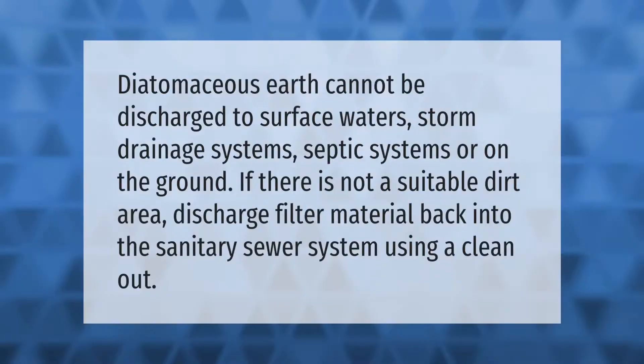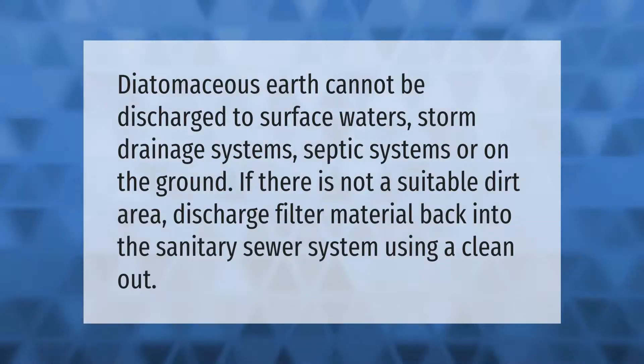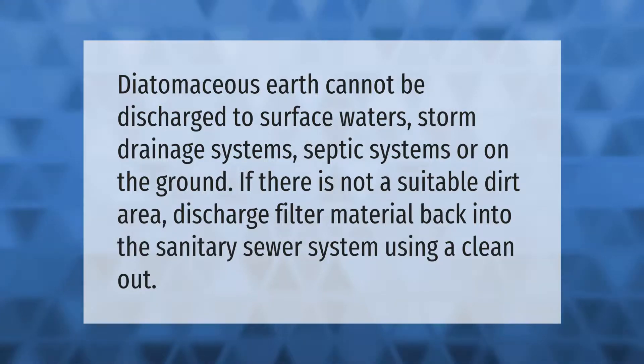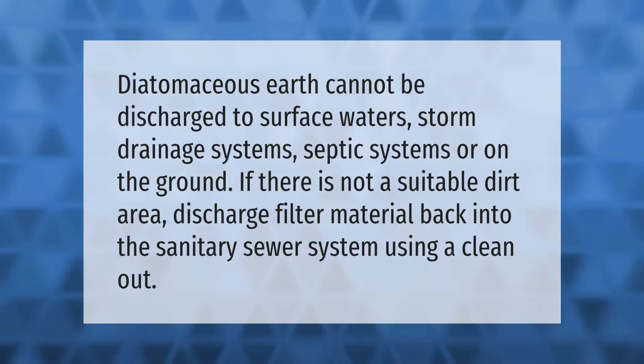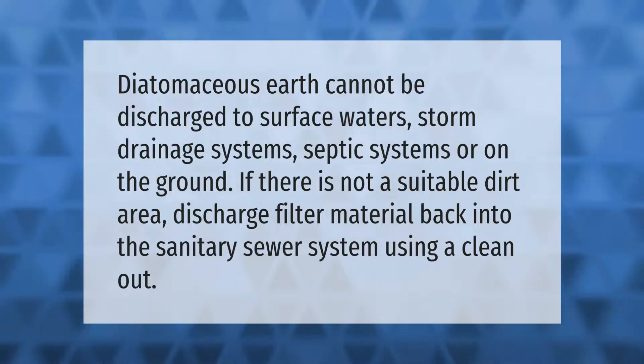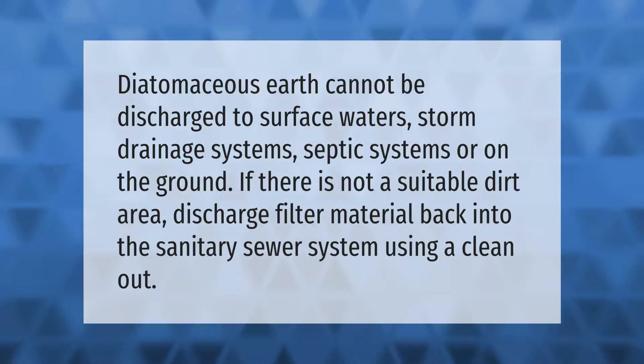Diatomaceous earth cannot be discharged to surface waters, storm drainage systems, septic systems, or on the ground. If there is not a suitable dirt area, discharge filter material back into the sanitary sewer system using a clean out.